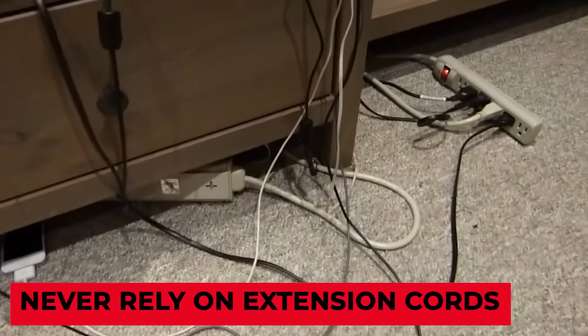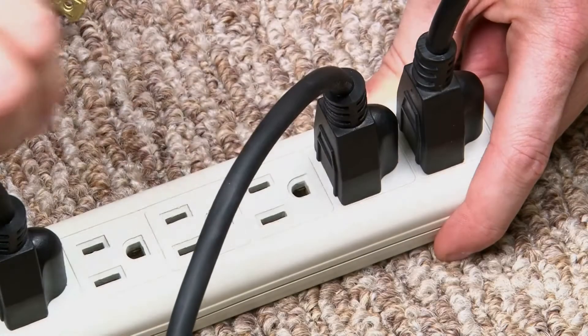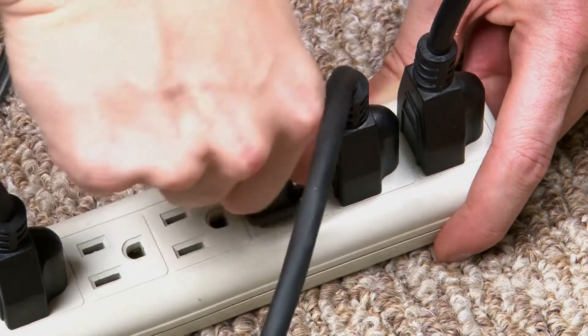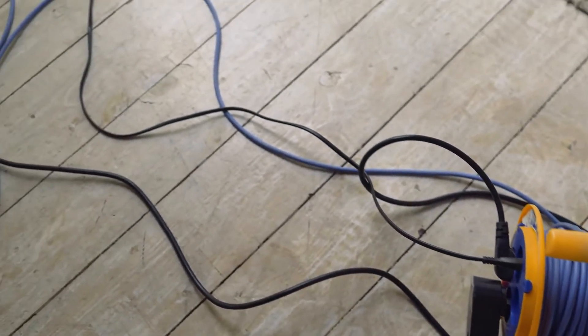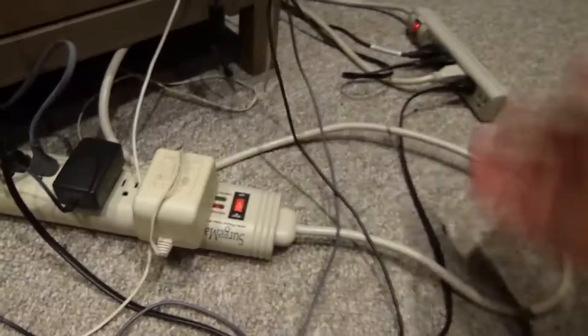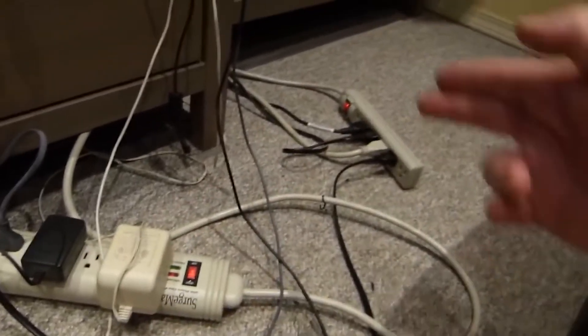Never rely on extension cords. When you need to power a tool or have more light, extension cables can be used as a temporary solution. They should not be utilized as a long-term solution, however, because the cord can deteriorate quickly, exposing wires and posing a fire hazard. An extension cord should never be run under a rug or carpet or through pools of water. Consider having new outlets installed in the locations where you need them to reduce persistent extension cord use.